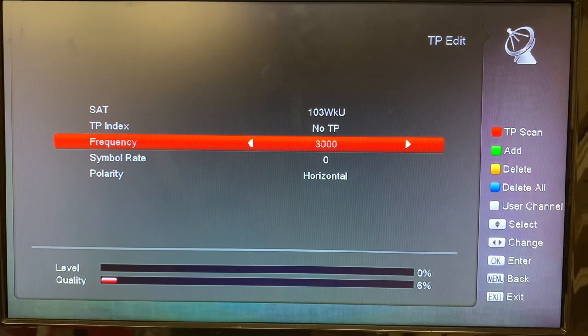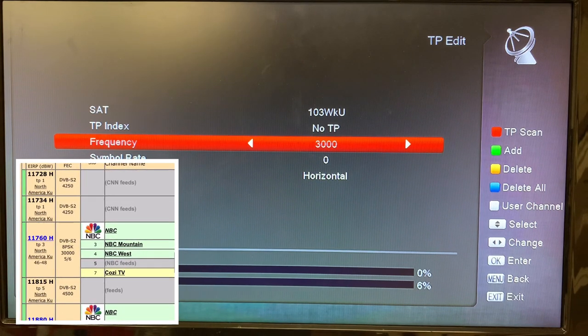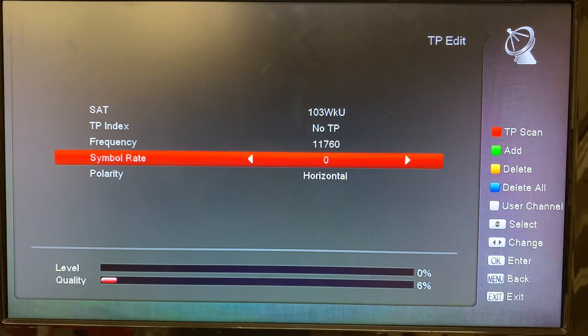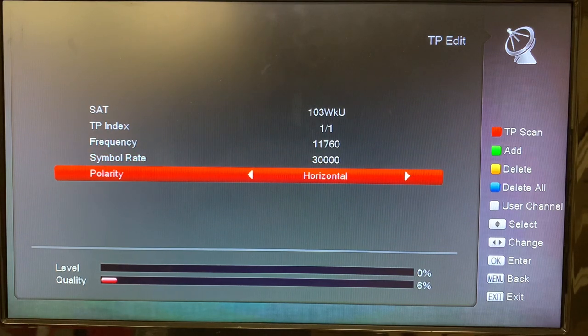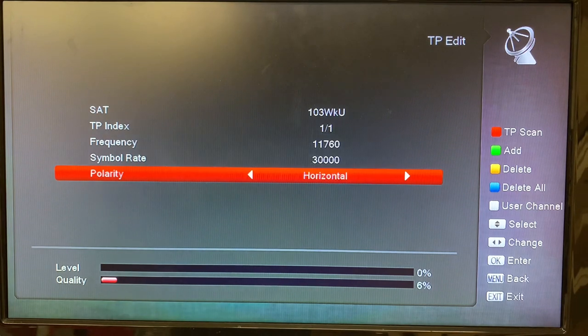We're going to use the NBC mux on 103 West KU band, and the frequency for that is 11,760 — I'm just using the number keys on my remote. We can hit OK, then go down to the symbol rate, and the symbol rate is 3,000. It is a horizontal polarized transponder so that's going to stay as it is. We'll hit Menu, and Menu gives us the option to save this — yes, we want to save. And here we are back at the main satellite menu.